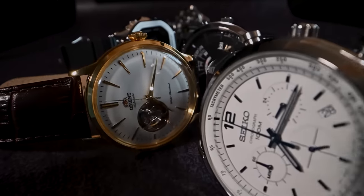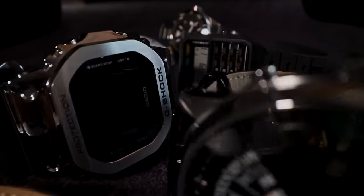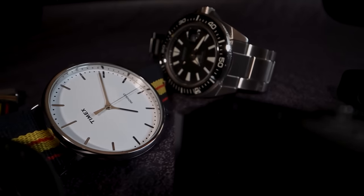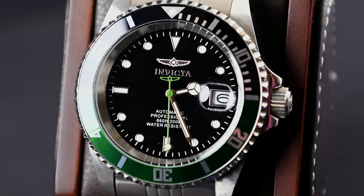Hello, how are you? Welcome to Trapping the Time. My name is Pablo, and today I'm going to review one of the cheapest automatic watches for divers that you can find on the market. The Invicta Pro Diver. Why is it so cheap? Come with me and we'll see.